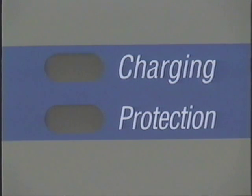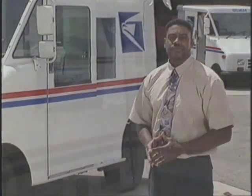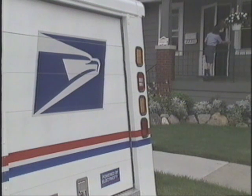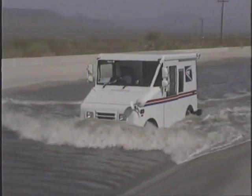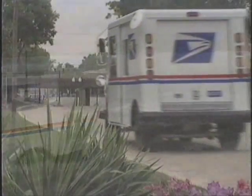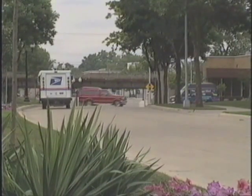Some vehicles in colder climates may have an optional fuel-fired heater. For those vehicles, additional instructions will be provided. The electric long-life vehicle answers the need for a zero emissions vehicle that helps protect the environment and meets the needs of rigorous daily use. I am certain that you'll enjoy the experience of driving your electric vehicle.